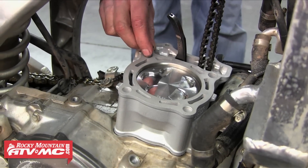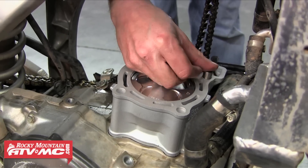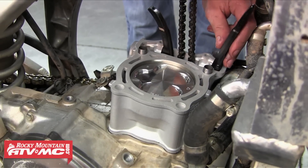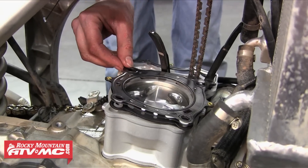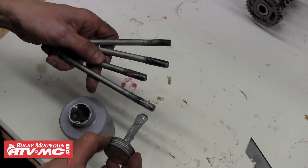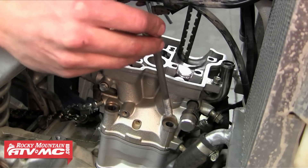Now we can just put our other centering dowel pins into place — we've got two of those that sit on top of the cylinder to line it with the cylinder head. Then we're going to sit our front cam chain guide down into place. We've already cleaned all of our sealing surfaces, so we can just sit that head gasket down into place and go ahead and install the cylinder head. Be sure that everything goes on smooth and everything is sitting flat. With the head in place we're going to put a little anti-seize on each of our cylinder head bolts and drop those into place.